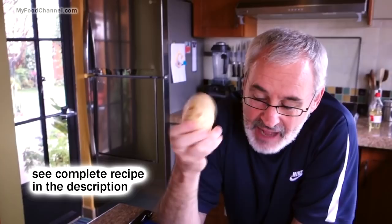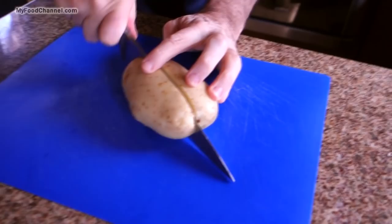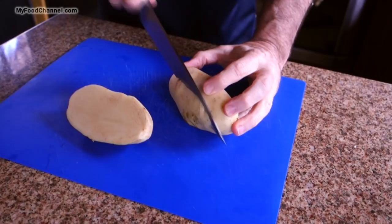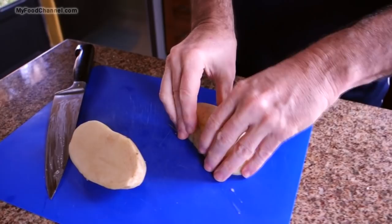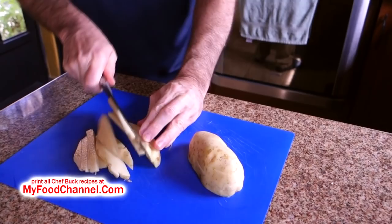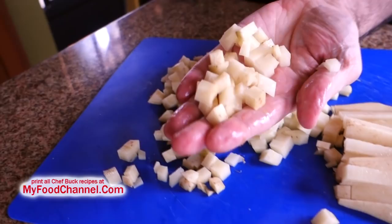While our oil is heating up I'm going to chop up my potato. Just got one potato but it's a pretty good size — for two people this is a lot. When you're cutting up your tater the key is to make the pieces uniform. It doesn't have to be an exact science, but you want them as much the same size as possible so they cook evenly. You don't want the pieces too large because you don't want to be cooking all day.